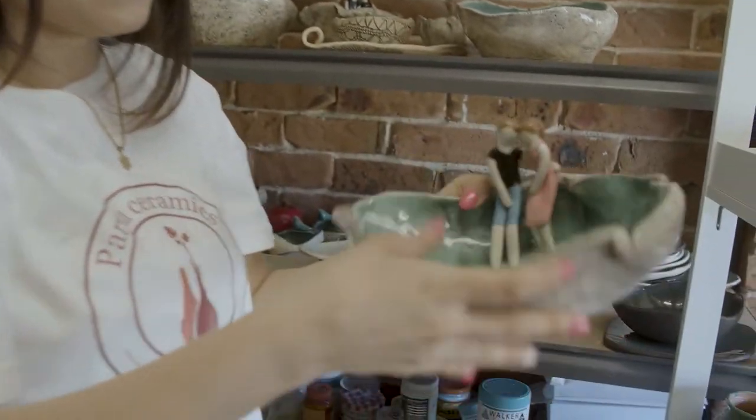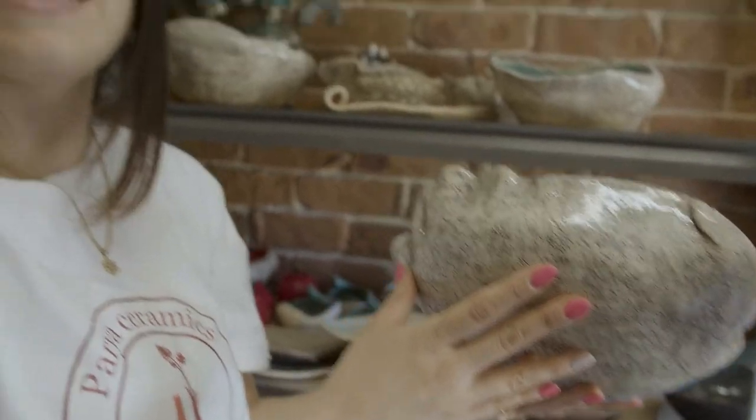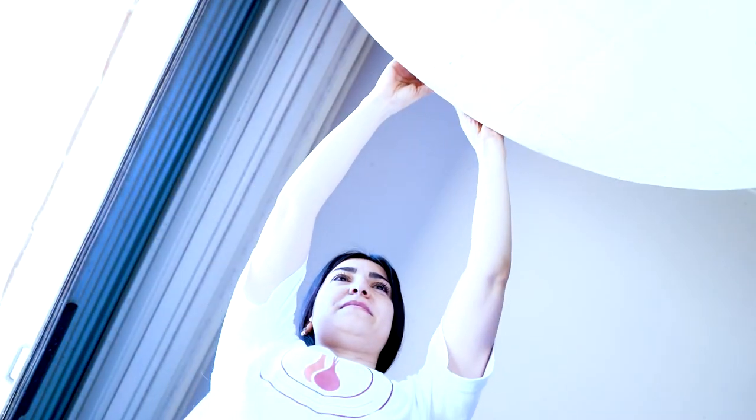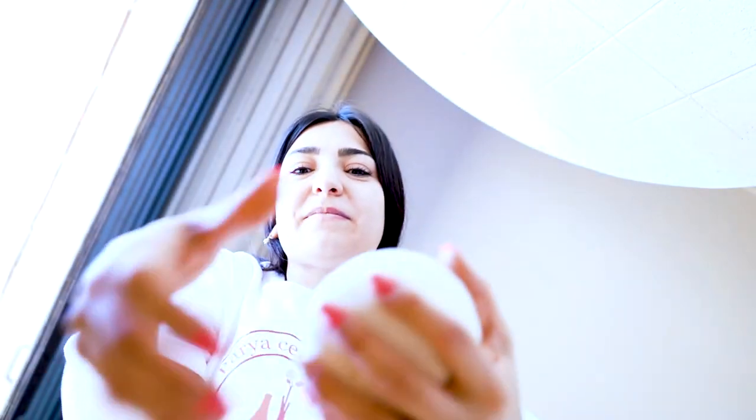I have been learning my craft through experimentation and my work continues to evolve. There are always many surprises when opening the kiln. Sometimes I open the kiln and everything is beautiful, fabulous — and other times there are drips, cracks, and breakages.